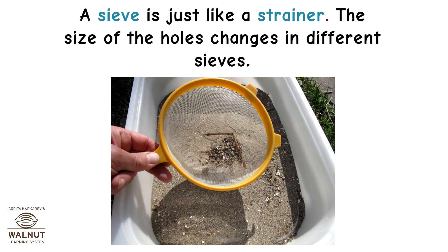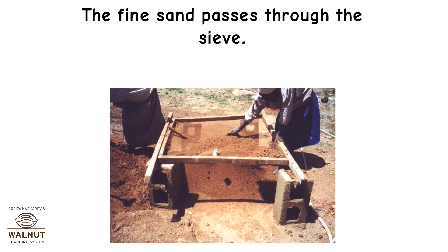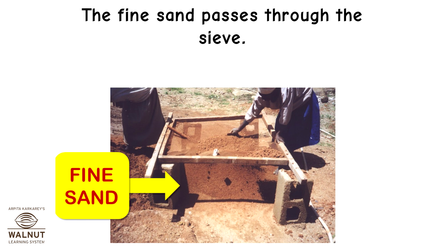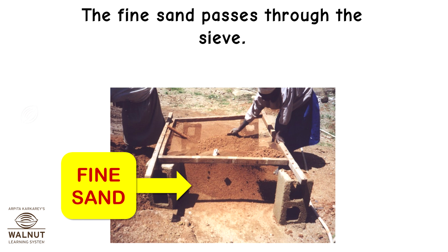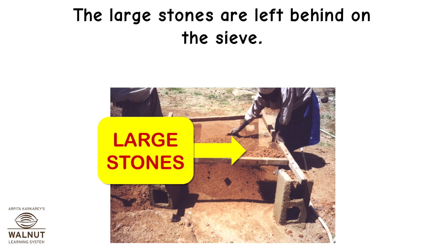A sieve is just like a strainer, but the size of the holes changes in different sieves. If we want to remove large stones from sand used for construction, we sieve it. The fine sand passes through the sieve, and the large stones are left behind.